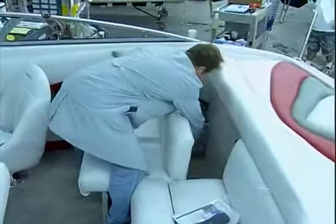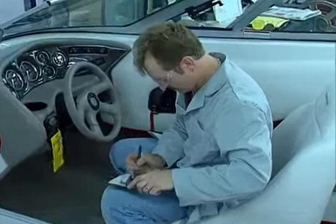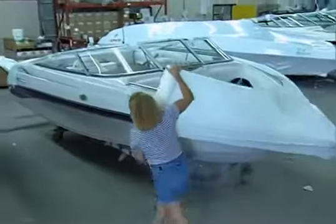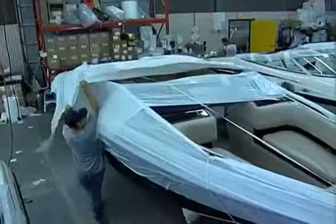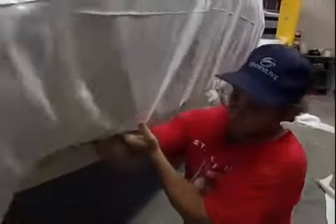The agent inspecting the unit must sign off on the final condition of the boat before it leaves the plant. Before loading for transport, the engines are winterized and the boats are prepared for shrink wrapping by receiving the pre-liner along the windshields and the gunnel to avoid chafing from shrink wrap.